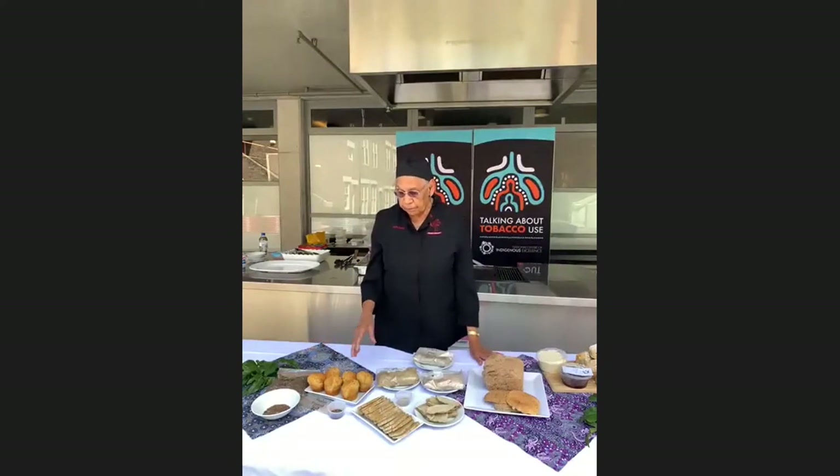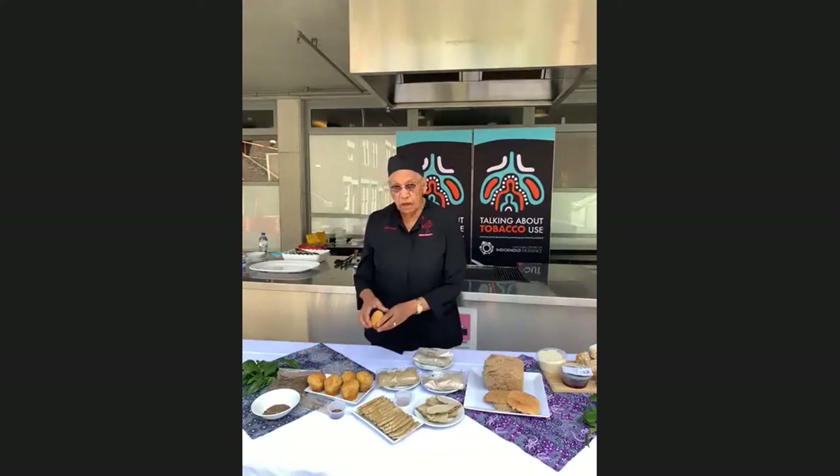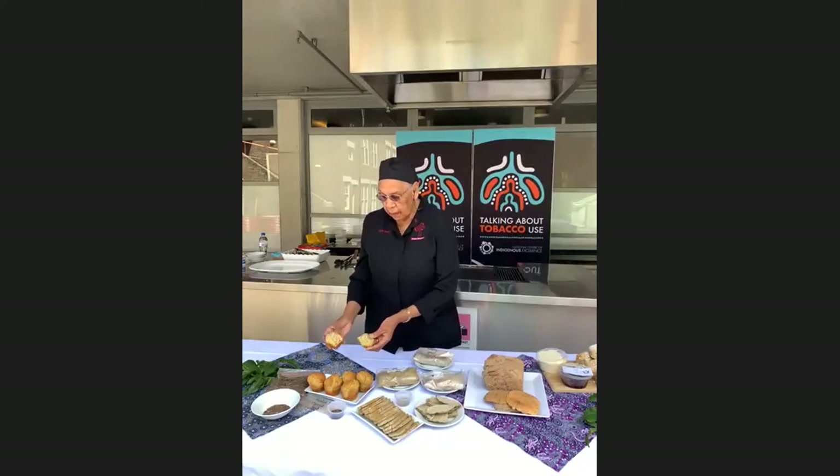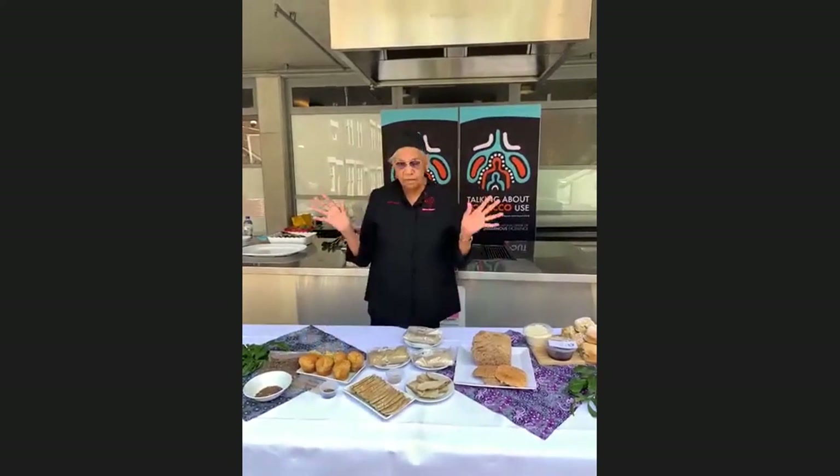It's very simple. I just mixed it with some organic self-raising flour — nothing really flash — and put the seeds in, and the muffins turned out so beautiful. It's a very simple recipe, and everybody, all my colleagues, said they loved the muffins.